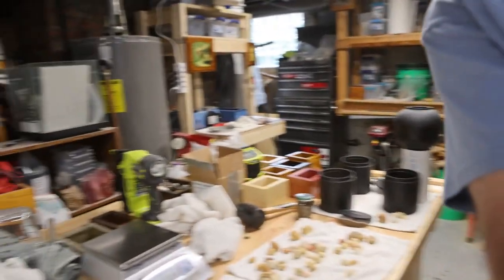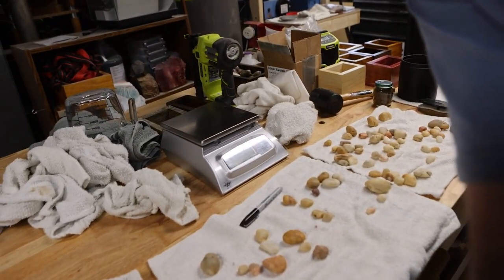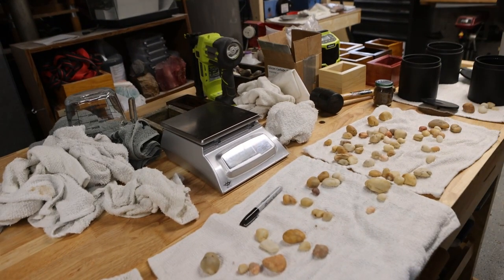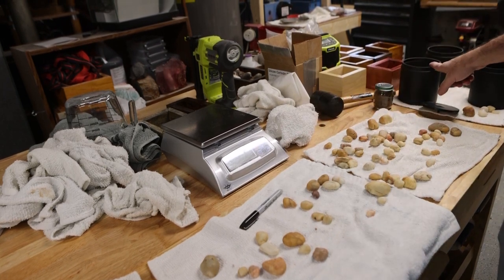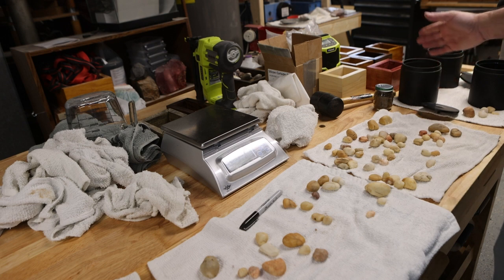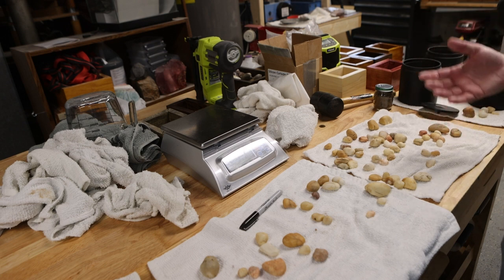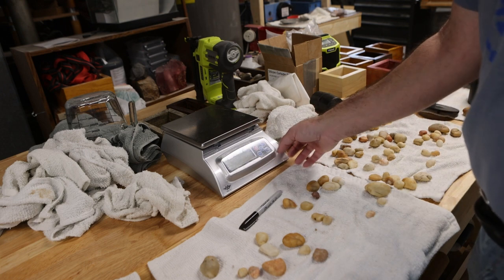At the risk of making somebody seasick, I'm going to alter the camera angle a bit — there's my scale. I'm going to weigh them in the barrel now, and then next week I'll weigh them in the barrel again, so the barrel weight will be consistent. What we'll find out is how much rock we lost after they're cleaned off next week.